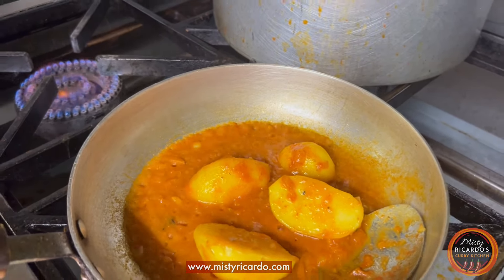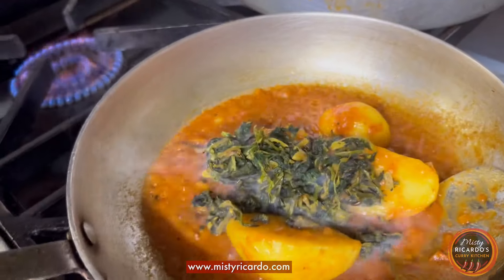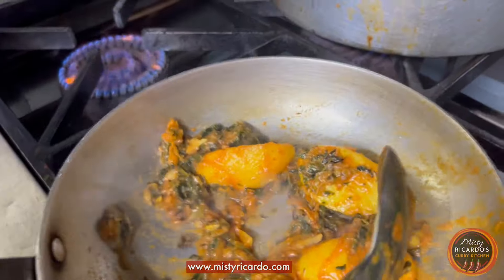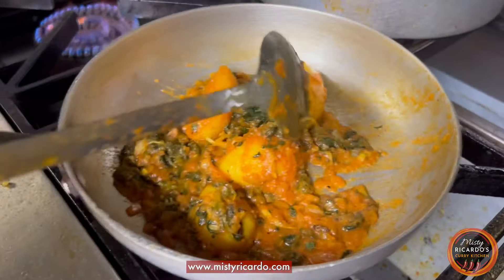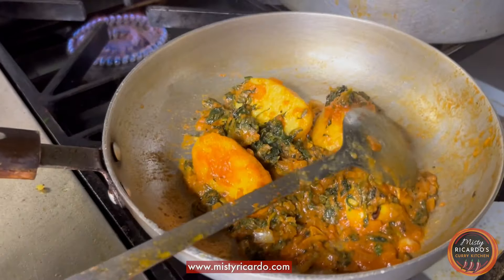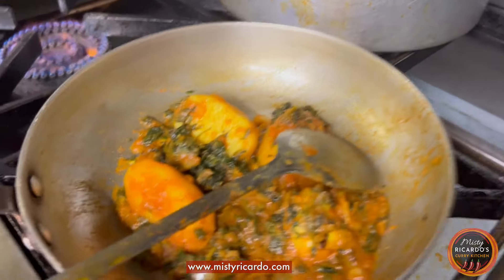Now the spinach goes in. This was pre-cooked with garlic, a bit of oil, a bit of spice, and some mixed powder. Panchapuram only goes onto the potato — so the potato was pre-cooked with panchapuram, but the spinach is basically mixed powder, salt, oil, and garlic.